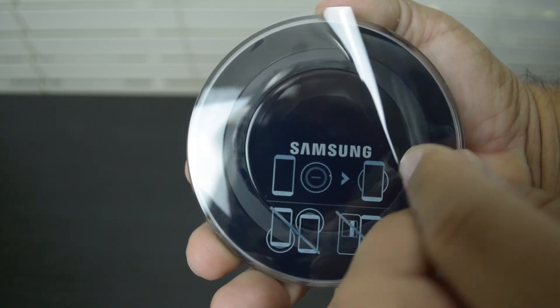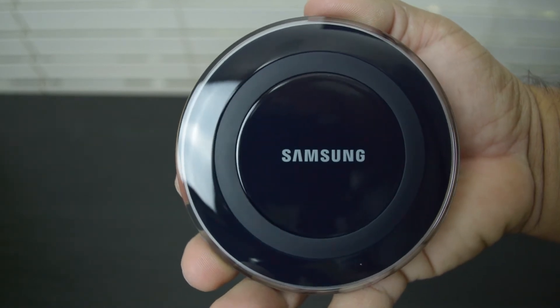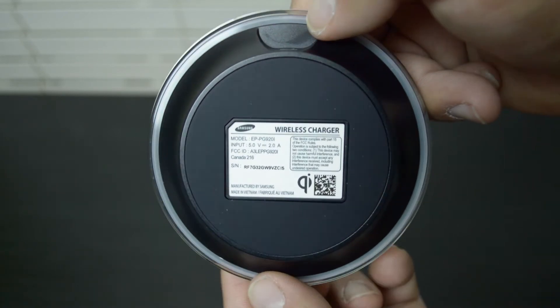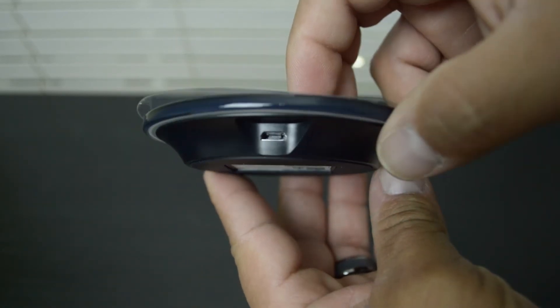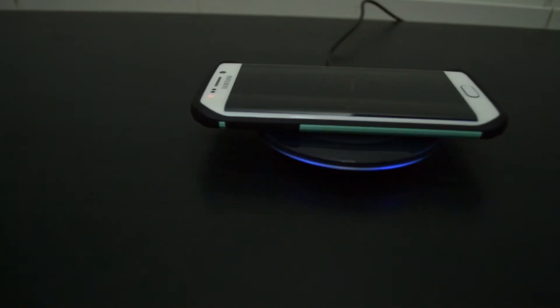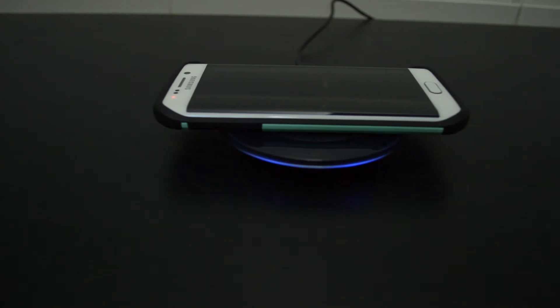Right out of the box I noticed a couple things — it's definitely lightweight due to its plastic construction, but it still feels as premium as the price tag. There's a rubber ring on the top and a rubber base on the bottom to keep your device from sliding and the pad from moving around. The pad charges devices at 2 amps and sports a multi-colored LED indicator to keep you informed on the charging status of your device.